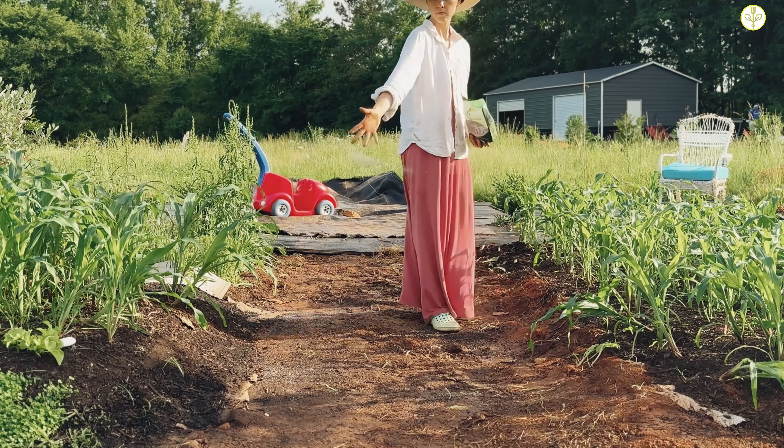To finish off my beds I will roll out a sheet of contractor's paper and top it off with two inches of compost so that no weeds will grow. Then I'll plant my crops and the cycle starts all over again.